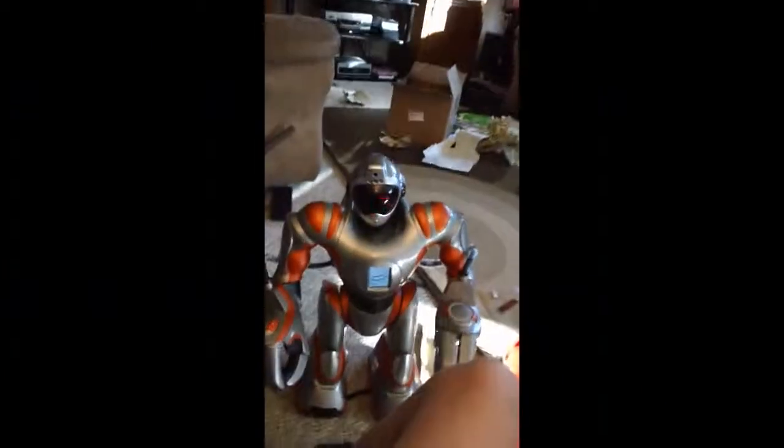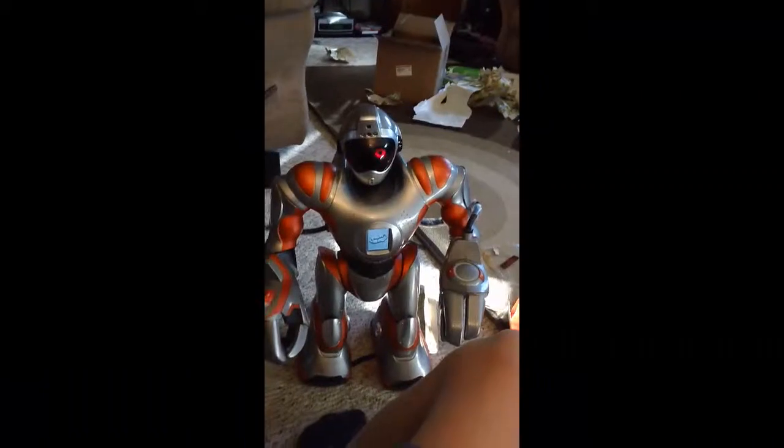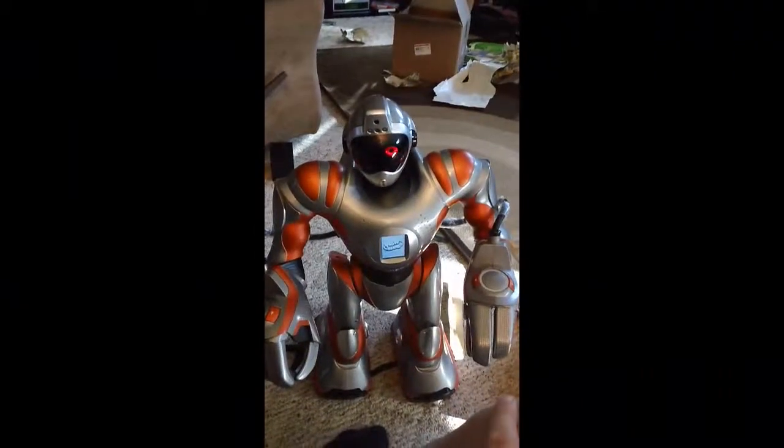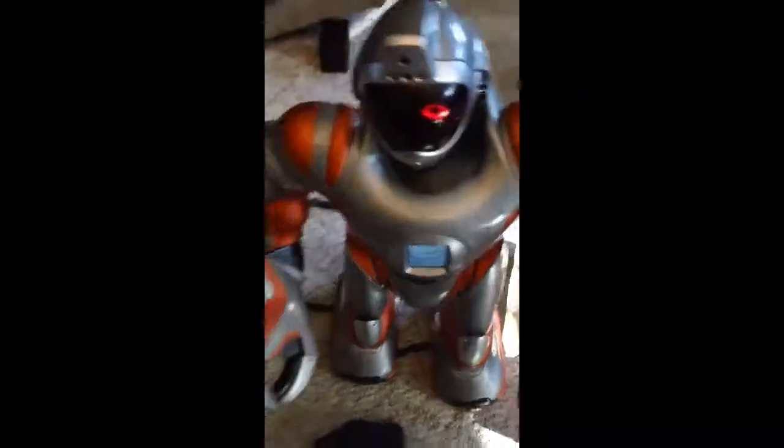Look what you created, Mike. Look at this. The other eye is blowing out. You have another one of these. I'm going to go down and challenge you there. Uh-oh, it's not on there.